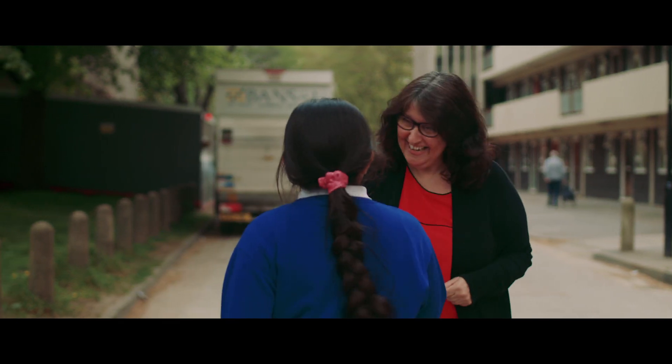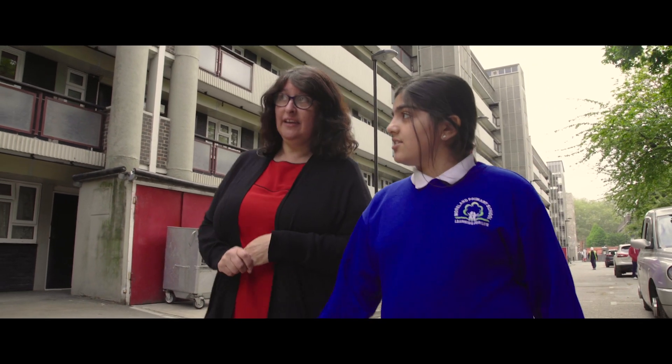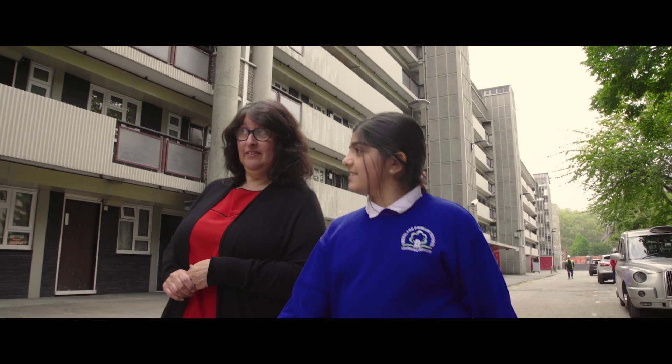We also spoke to some local residents about Bunhill Heat and Power. It's going to be really important for the Islington Council tenants that live on Kings Square Estate to receive that 10% discount. Because we have a growing elderly population and a lot of universal credit claimants, as well as people working on low incomes. That 10% is going to make a big difference to them.